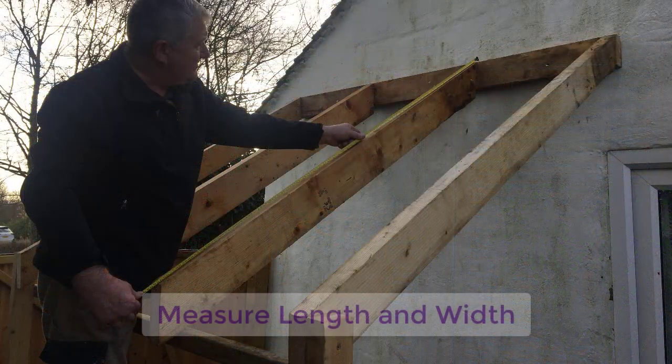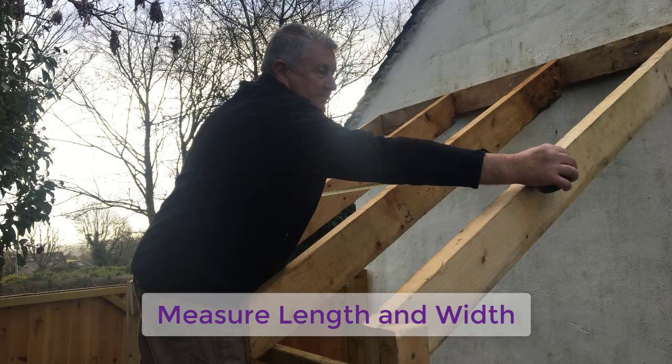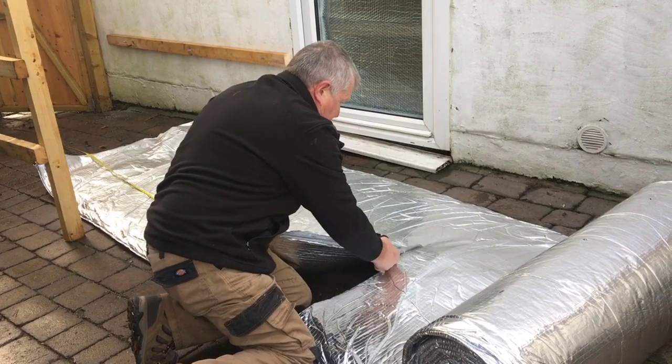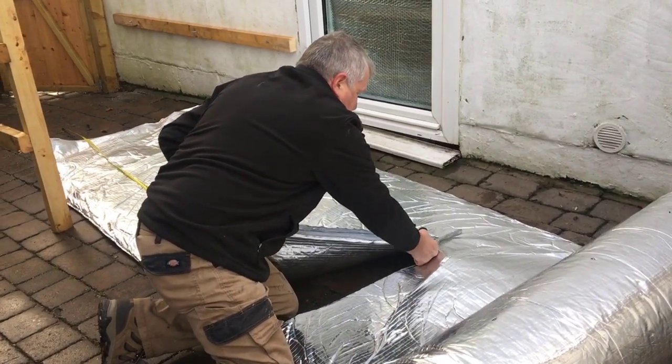Start by measuring the rafters on both the length and the width to determine the amount of insulation required. Our multi-foil insulation materials are best cut with our multi-foil scissors, which is included in our fitting kit.